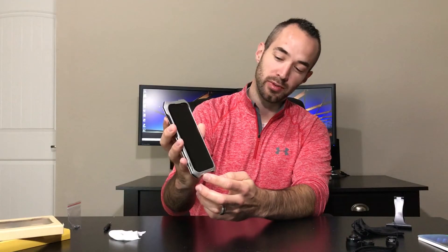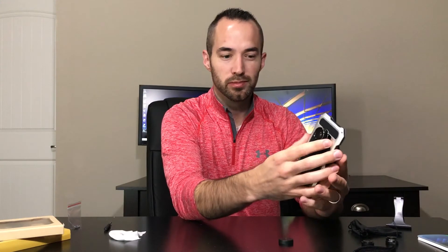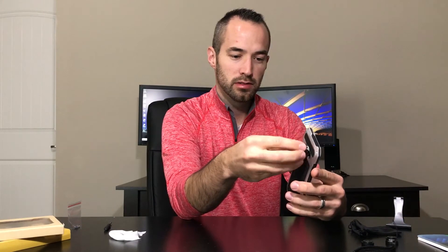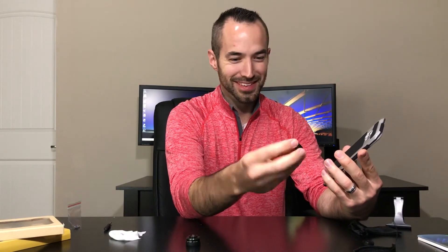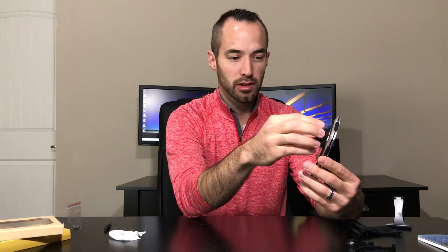Looks like you also have some sound redirection from the little speaker grill right here — let's see if it does. On the back is where the lenses screw in. I'm going to go ahead and try out this fisheye lens — screws right in there. Of course that does block the fingerprint sensor when the lenses are in, which isn't a huge deal, but just wanted to let you know.